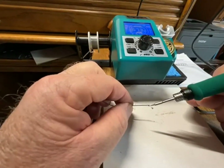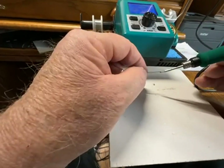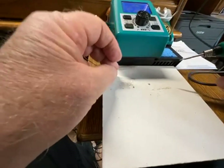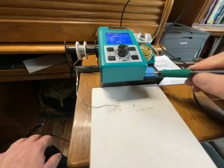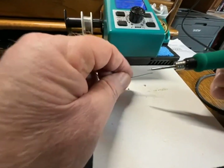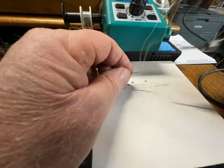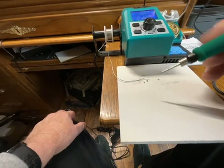I've got this thin solder here — you'll have to look over the camera — and tin the tip. This is not rosin core solder, so it's a little bit of a problem. Let's buff it off and clean off the residue and see if we can get some to stick on there. Tin the end of it anyway. For very fine soldering, they warn you not to push down really hard because you can damage the tips. It comes with two other tips in slightly different shapes.